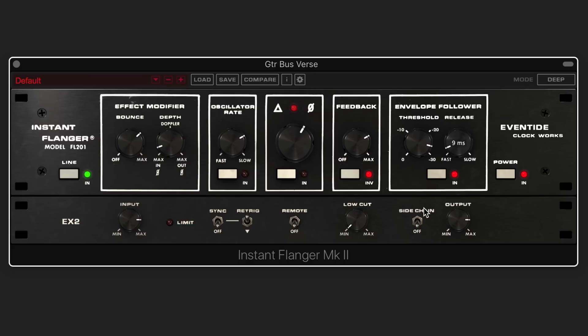With a fast release, let's turn the feedback down. Let's add in the oscillator. Now we can go shallower, which is really nice and smooth, or wide, which is also nice. We'll go with shallow.